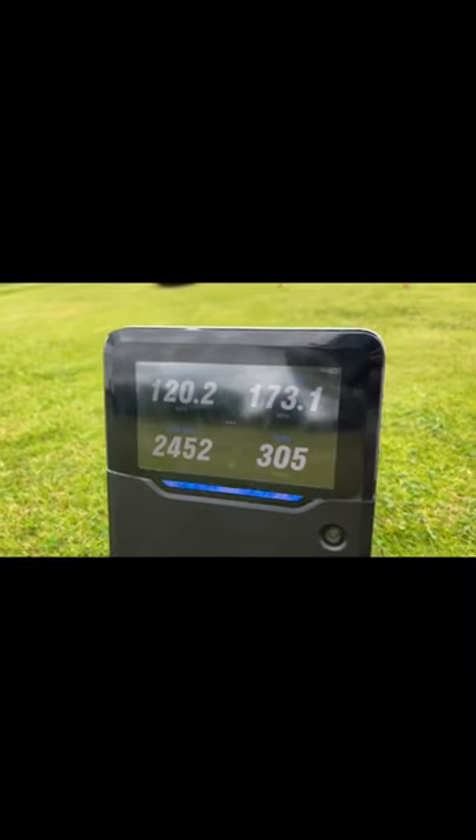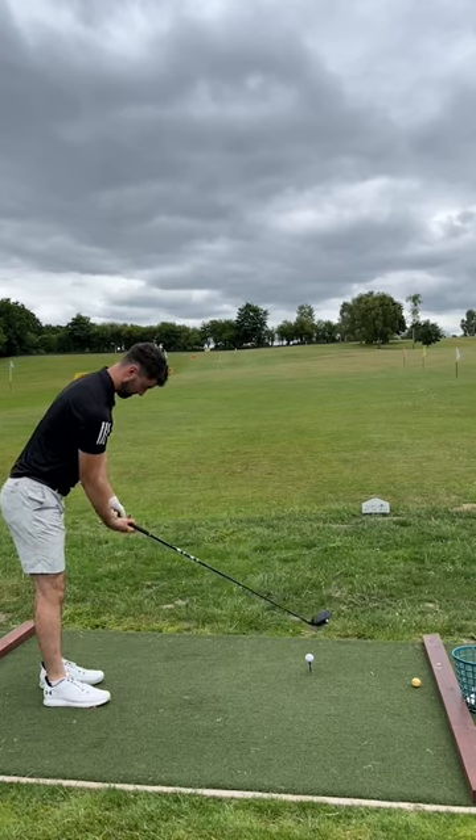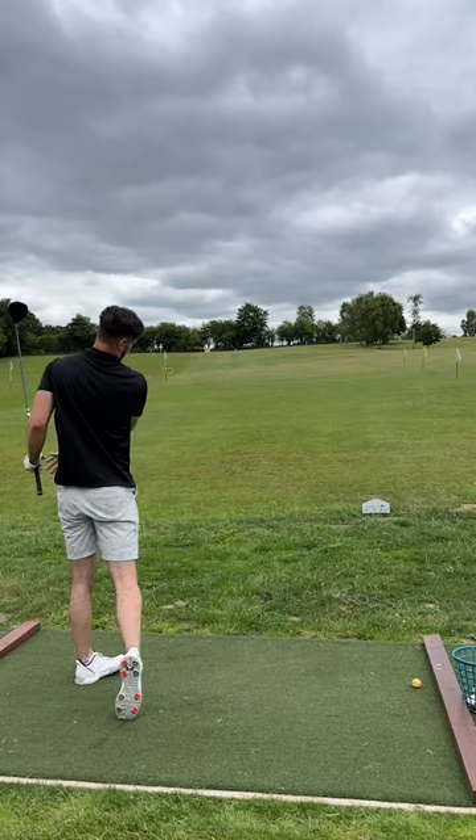My current clubhead speed is 120 miles an hour with a normal driver. It definitely felt very weird initially — a little bit longer — it just felt a little bit hard to find the middle of the clubface, and it just didn't feel comfortable in this testing.